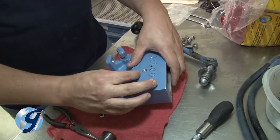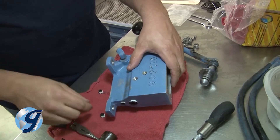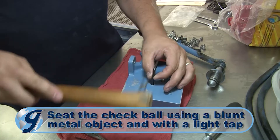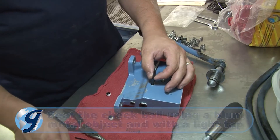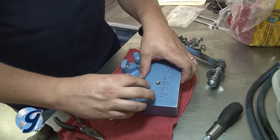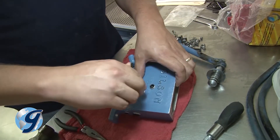Install the intake check ball and, using a blunt metal object with a light tap from the handle of a hammer or mallet, seat the check ball into place. Next, install the intake spring — the longest and thinnest spring in the repair kit — and finish by installing the new plug.